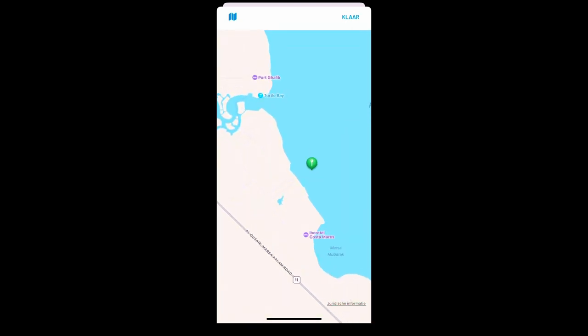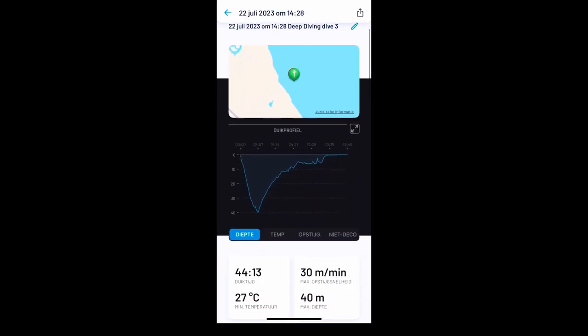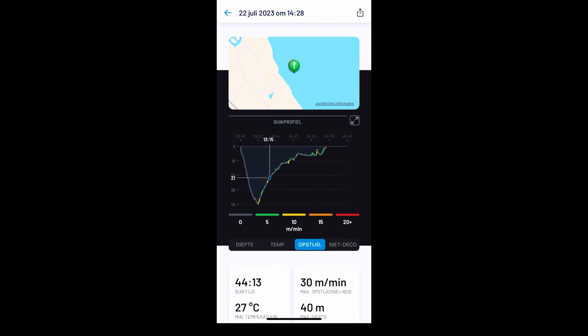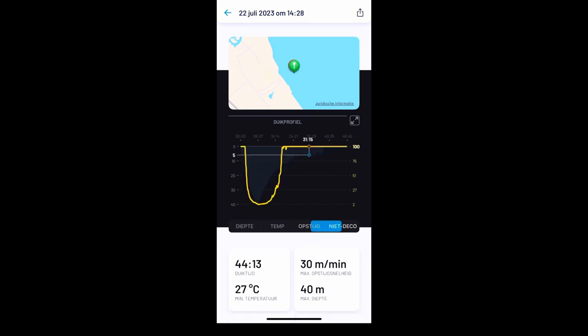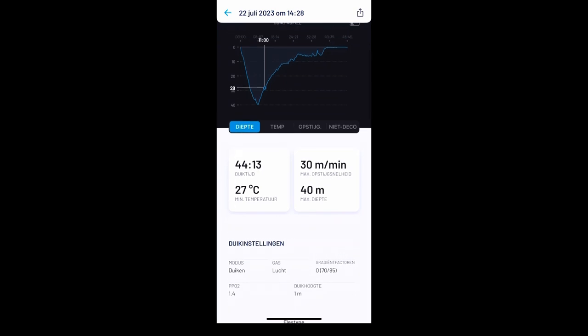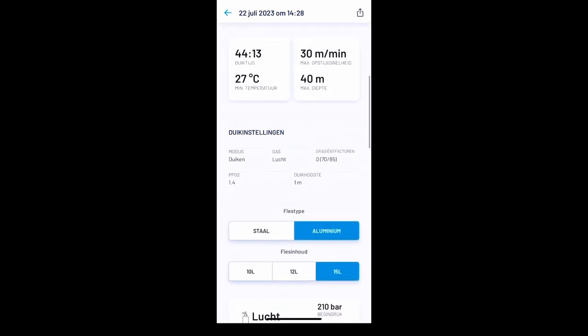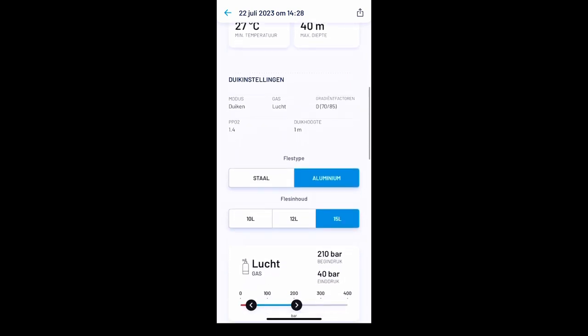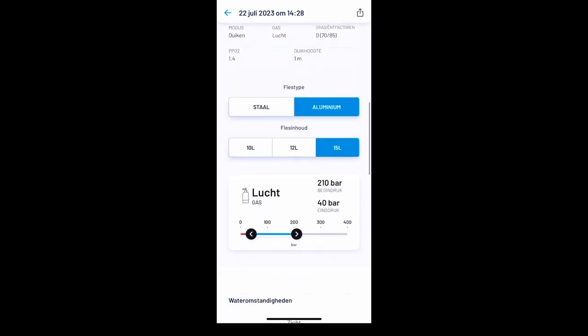You can see your entry and exit point in the water, and your dive profile where you can see the ascent rate, the no-deco time, and your depth. You also have the rest of the dive information like dive time, average ascent rate, temperature, max depth, and the type of tank you used.